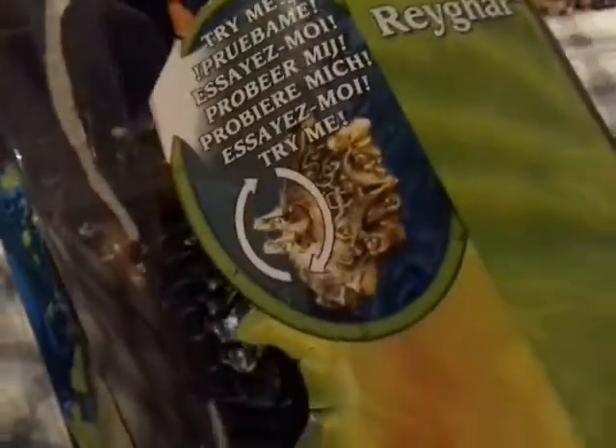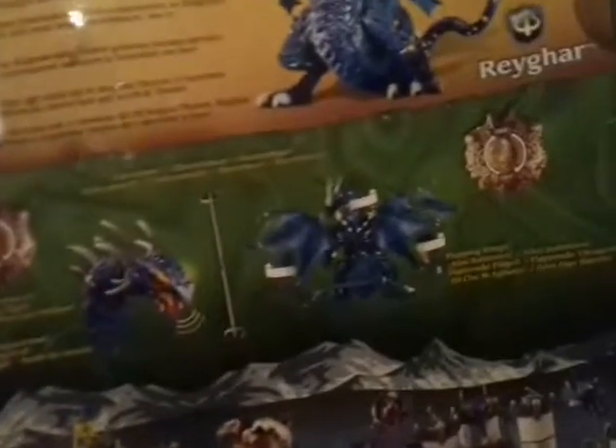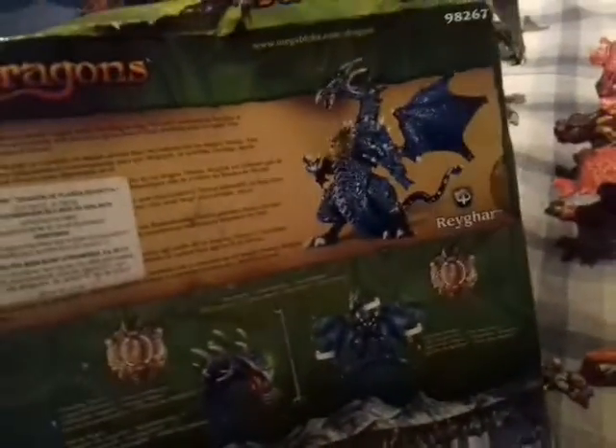Let's open this and show you what it says about Rhaegar. It says that he moves, it has mechanics, it has a biography that is blocked by Omegablox. It's supposed to glow and some other stuff. So let's open Rhaegar and show you how it looks.